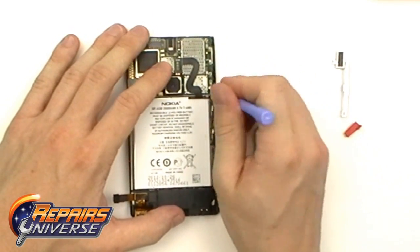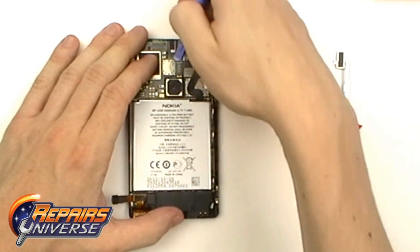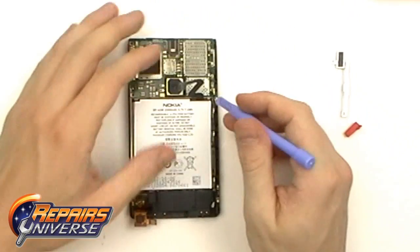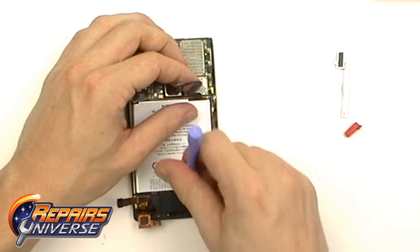Next we're going to release this antenna cable located on the right side of the motherboard, and the battery connection, which is a simple pop connector. Once that's been released, pry on the outside of the battery and remove the battery completely.